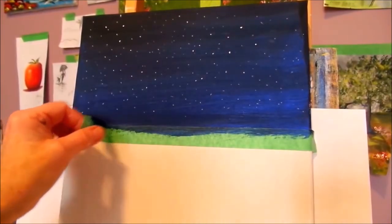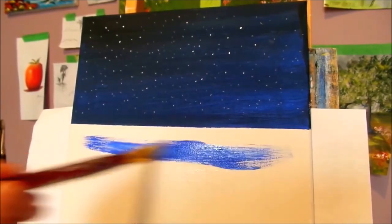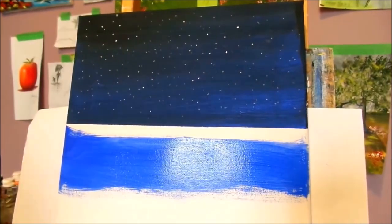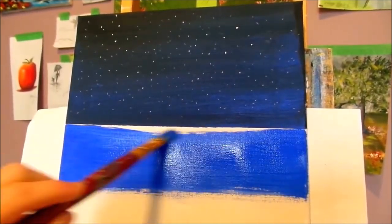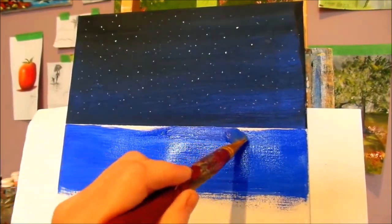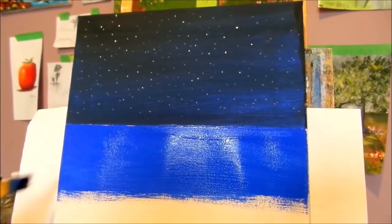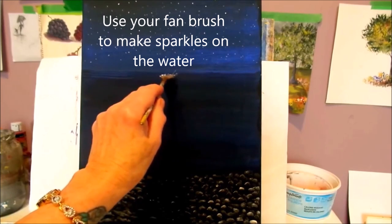We're going to have a section on the lower part of the canvas for our water. So you're going to decide where you want your water, then put on your blue paint — this is going to be a water scene.